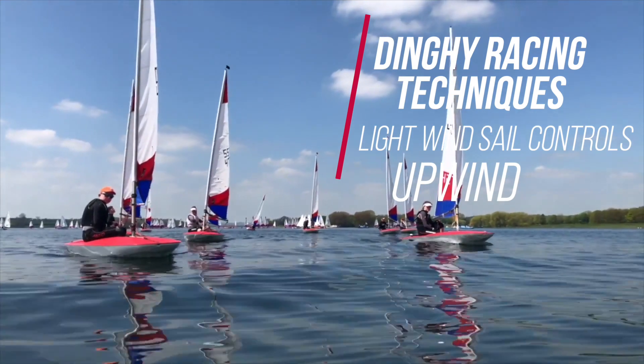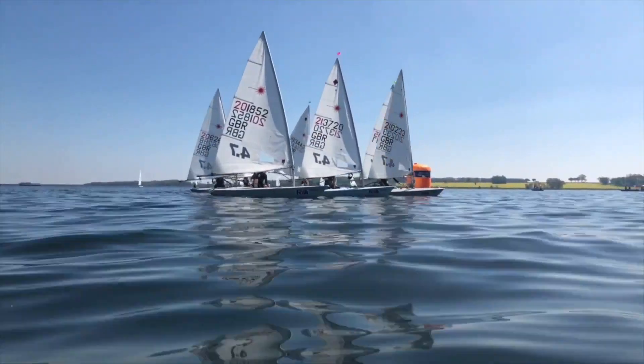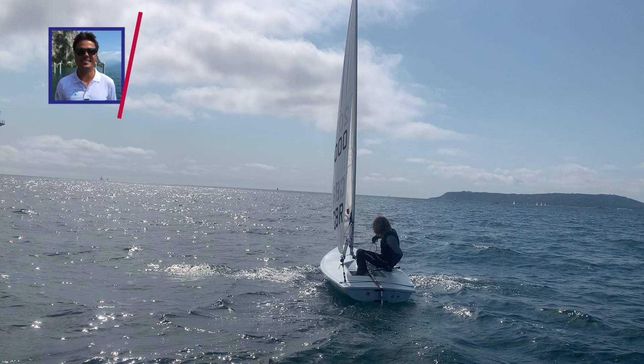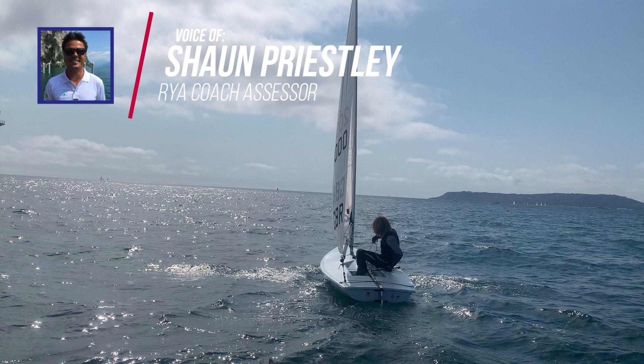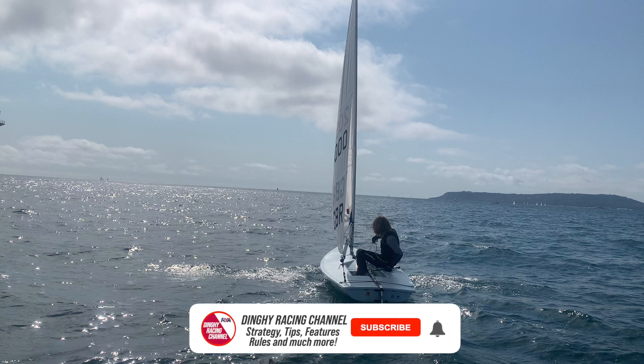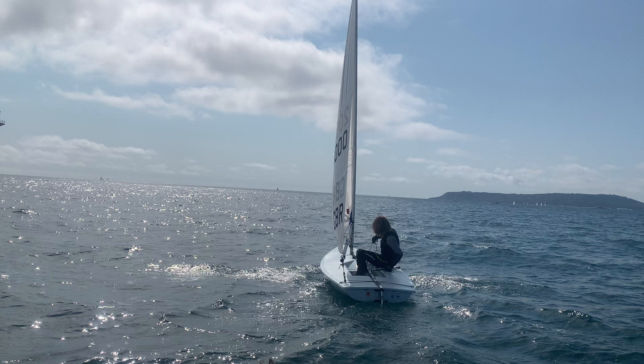Looking at this laser, we're covering single-handed sail controls and sail setup, using a video of a boat in action to show a real-world scenario. We've got Finney Dickinson here in the laser radial — a really good laser radial sailor — and we've got about five to six knots, so light winds. It can vary from one or two knots all the way to six or seven knots.